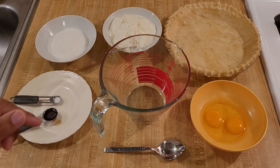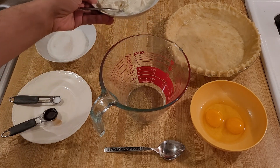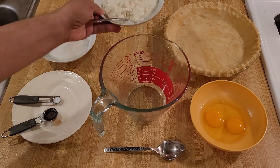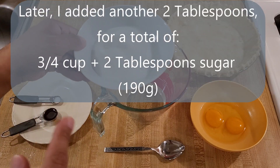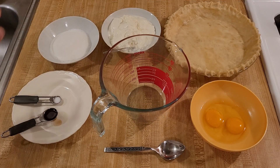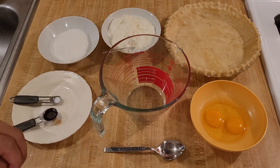Let's go over the ingredients. To make the filling, you will need one and a half cups or 12 ounces of full-fat sour cream, 340 grams, three-fourths cup white sugar, one teaspoon of vanilla extract, an eighth of a teaspoon of salt, and two large eggs.